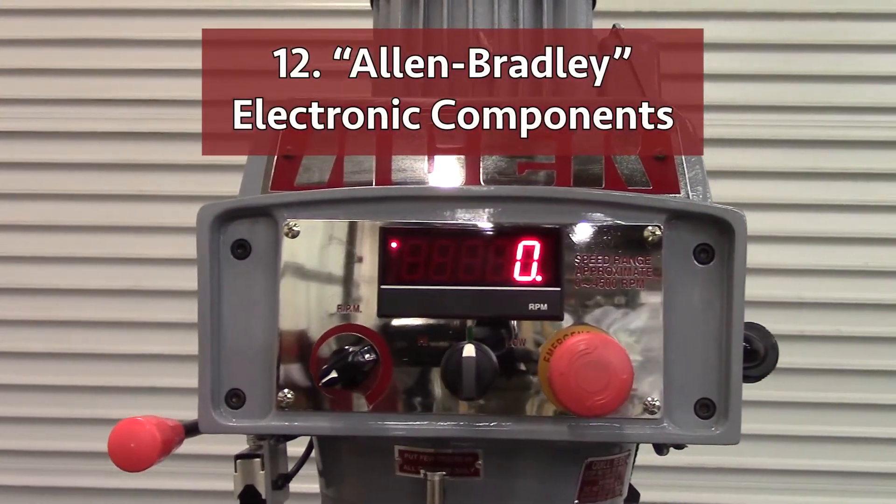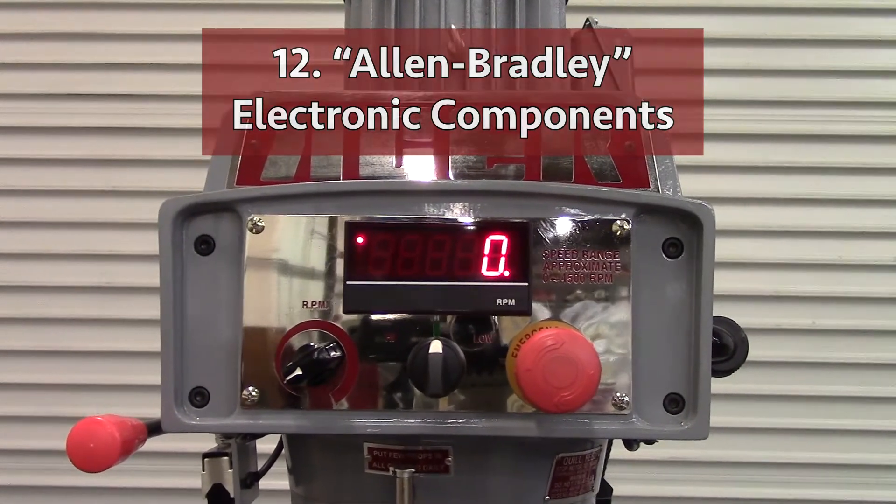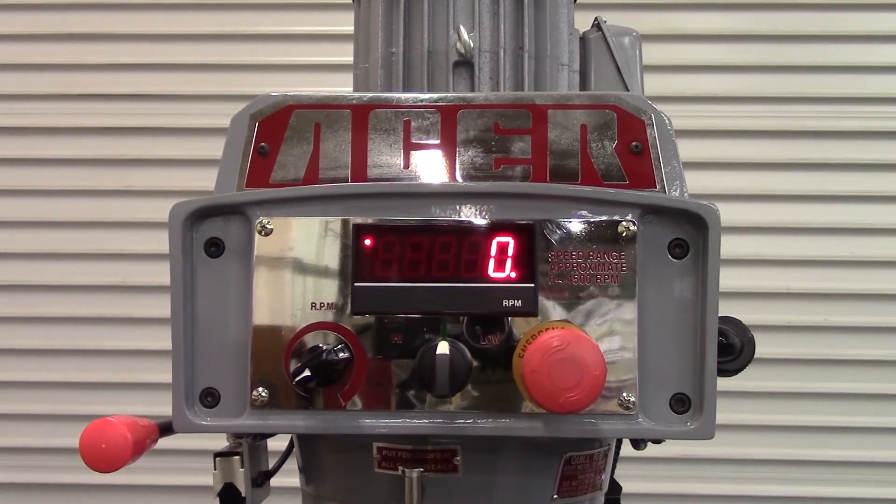Number twelve: US-made Allen-Bradley push buttons and switches are proven electrical components built for long-lasting usage.